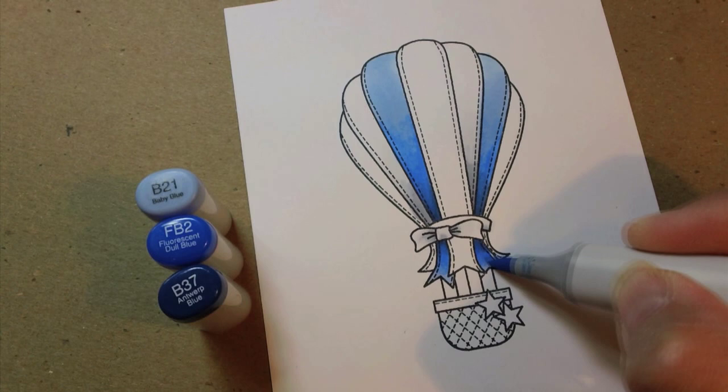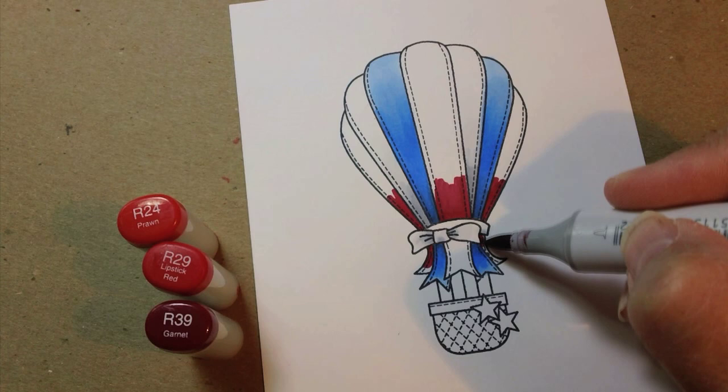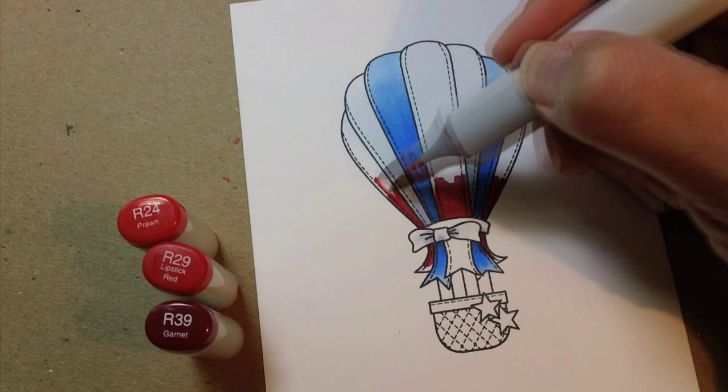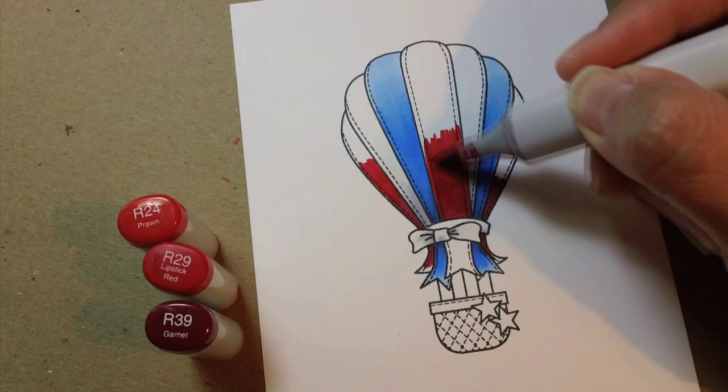Now I'm going to do the tips of those ribbons at the very bottom and then move on to the red. The red is R39 for the dark — I really love this color. You'll also notice that the two outside pieces of ribbon are red and the center one is red. That's going to make the whole balloon pop off of the white card base. If the white or the lighter blue were on the outsides it wouldn't pop nearly as much, so this is really going to be striking on the card itself.